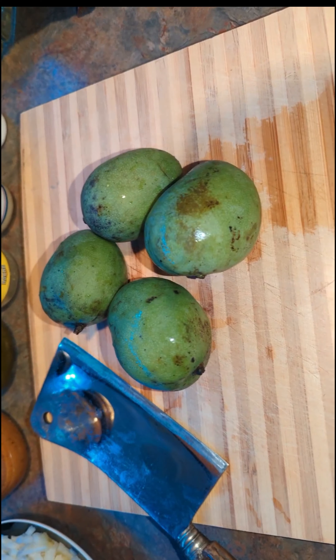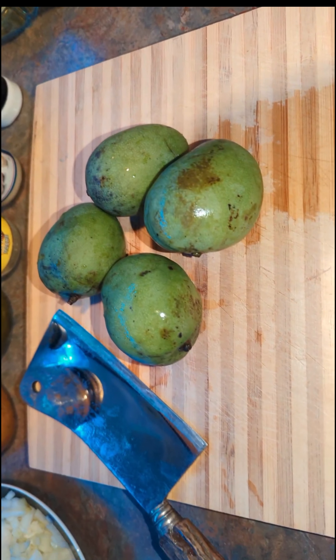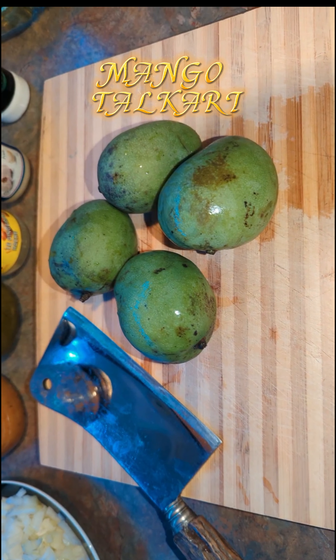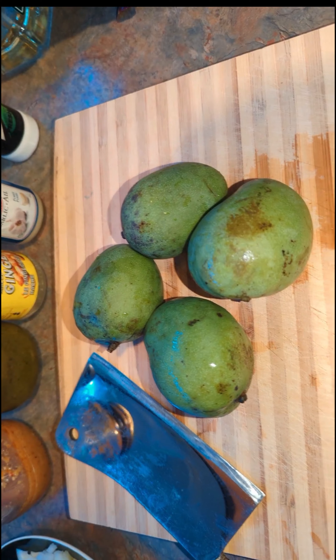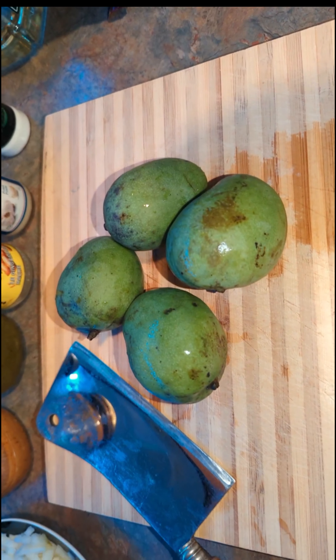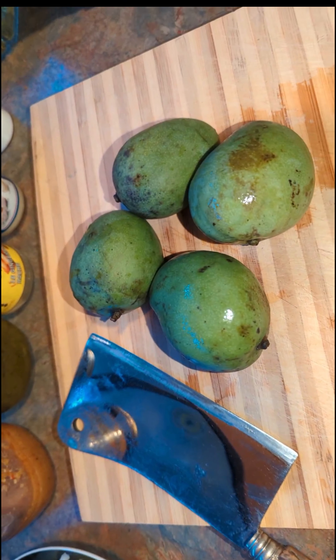Thanks for joining me. In this presentation we are going to be preparing mango talcari. Mango talcari is more so considered an Indian dish with lots of Indian flavors to bring it to life. I'm definitely going to be walking you through the steps of accomplishing this meal.